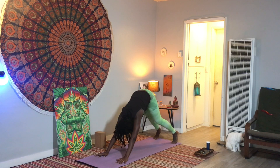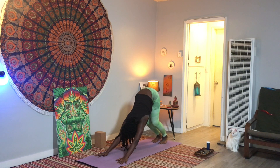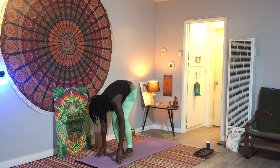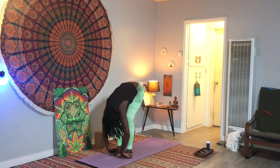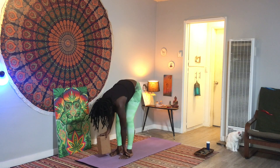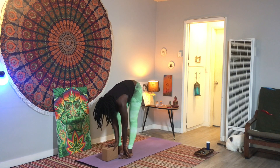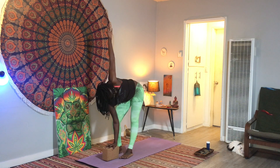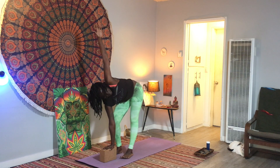Shift back to downward facing dog as you exhale, bending your knees, shaking your head out no, nodding your head yes. Then bend your knees a lot, gaze in between your hands, walk up to the top. Halfway lift, hands to the shins, flat back, then exhale fold. If you have a yoga block, grab it and bring it right underneath your face. Place your right hand onto it, bend your right knee a lot. If you don't have a block, just place your right hand on the floor. Slowly reach your left hand up to the sky for a little twist.